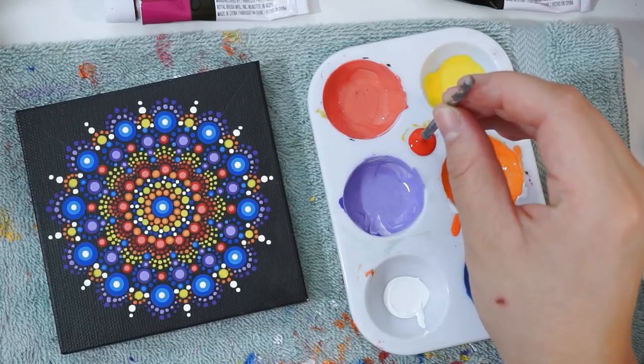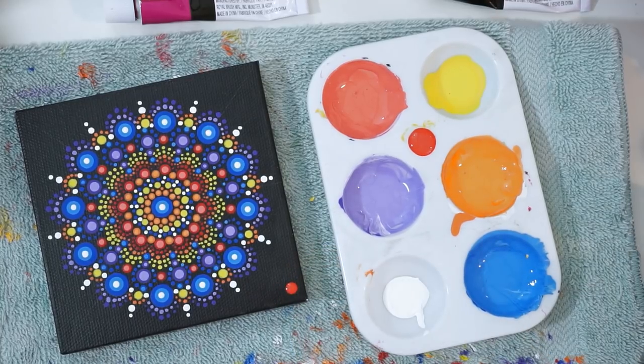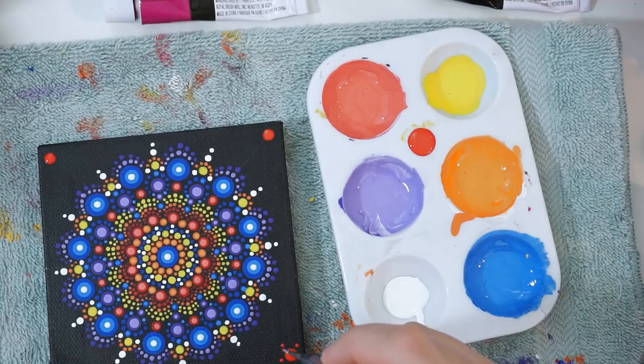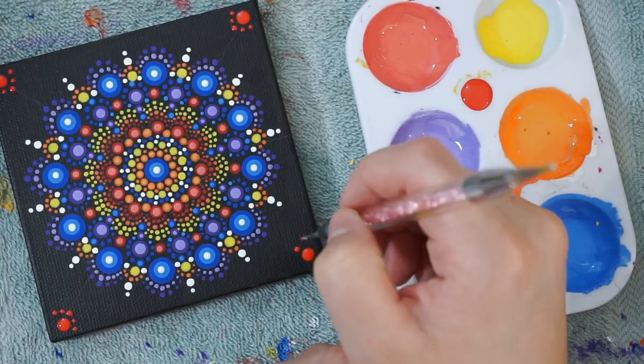So I could have just left the mandala as it was, but I felt like it would have been too plain, so I've decided to add some dots to the corners of our canvas just to help it pop out more. I've added some red to my palette, and with a medium sized drill bit I'm going to add it to the center of all the corners. With my smallest nail dotting tool, I am then going to add dots on both sides of the bigger red dot and then add one dot on top.